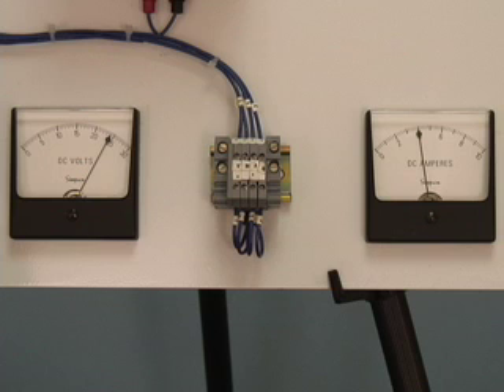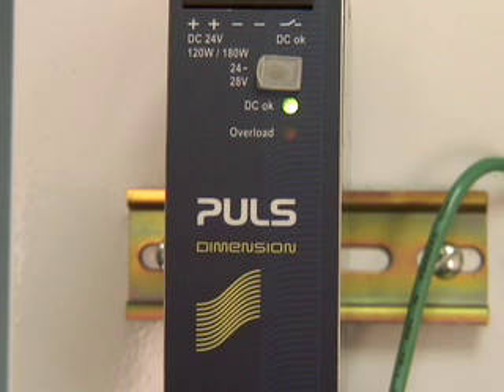The power supply also responds well to a pulsed load, where the unit has to deliver extra current based on a specific duty cycle, such as a solenoid valve turning on and off during a manufacturing process. If we set the power supply to 4A and introduce an extra 2A for approximately 1 second on and then off for 2 seconds, and we repeat this process, you will see that the power supply handles the situation without going into overload mode.